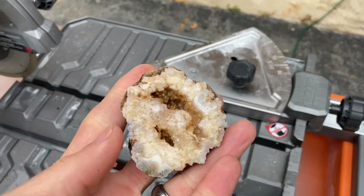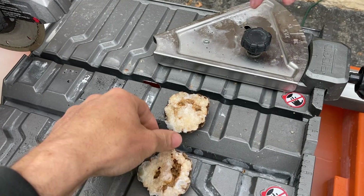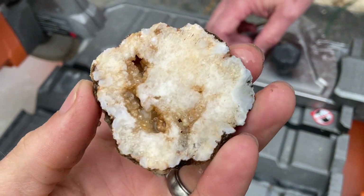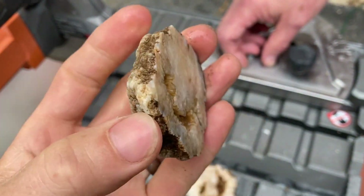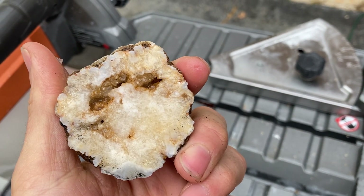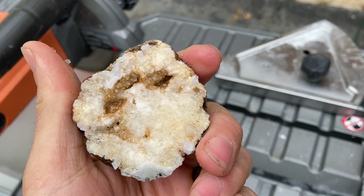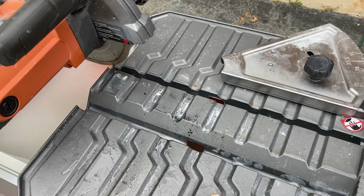Check that out, guys. That's pretty cool. I think you guys get the process. We'll cut a bunch of them open and we'll show everybody what we got at the very end. We'll see you then.